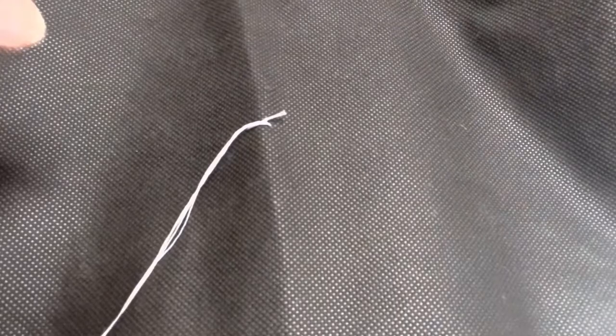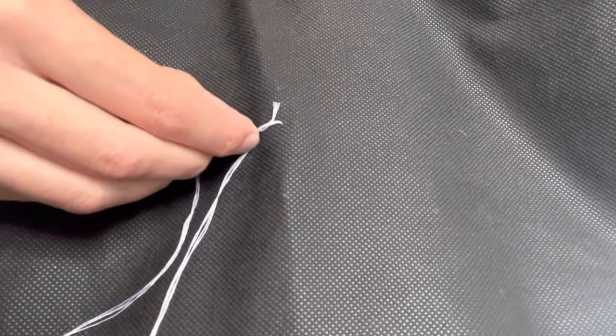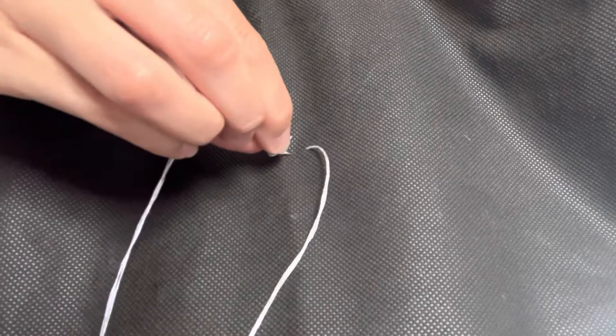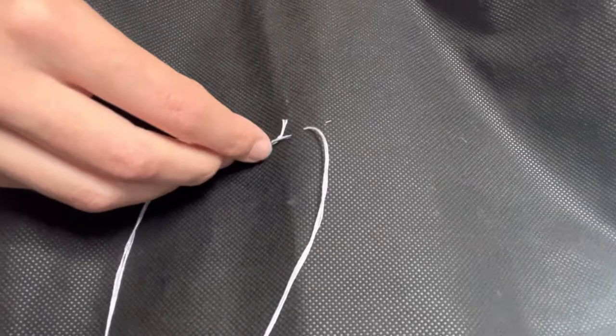Then you're going to press the needle back down where it started and push the needle a bit further out, so you're going further than where it came out the last time. It's then going to go back over the top and press through where the last stitch ended, so you're sort of weaving back over on yourself each time.